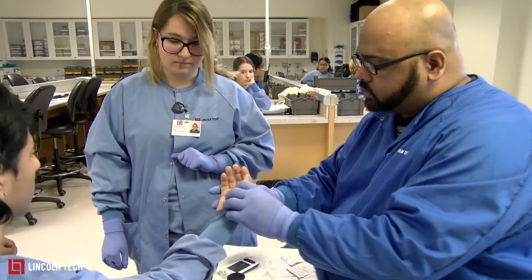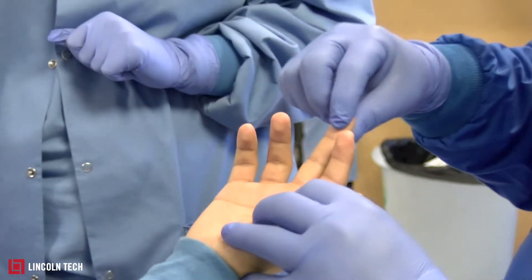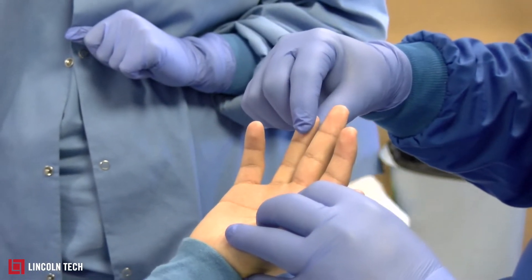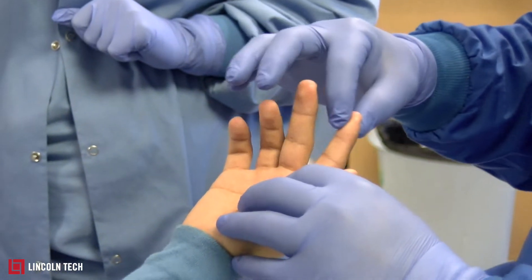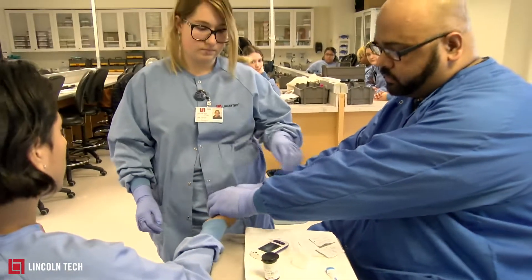When you're doing a glucose stick, it's very important which fingers you use. Your first preference is always the middle finger, and your second preference is the ring finger. So we're going to use these two fingers.